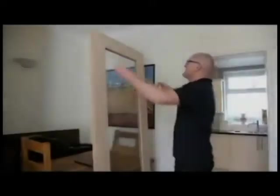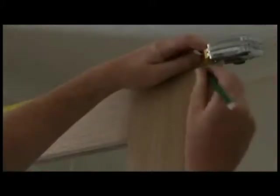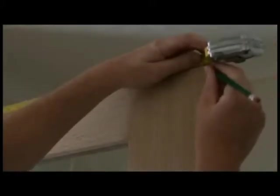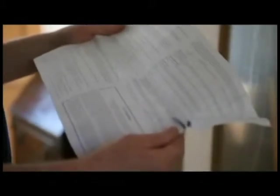Mark the door for trimming to ensure it fits within the door opening. Up to 6mm can be removed from each edge of the door, to a maximum reduction of 12mm in both height and width. Any reduction must be removed evenly from each edge. Certain doors such as fire doors may have different guidelines, and the installer must refer to the individual fitting instructions that come within the door packaging.